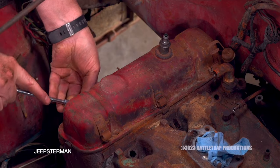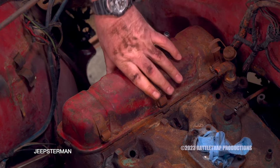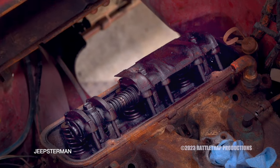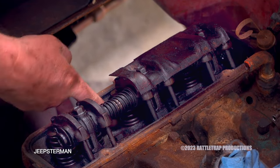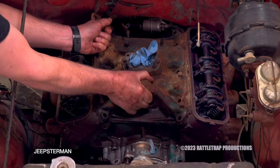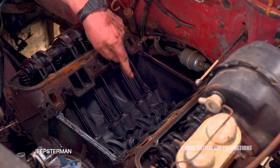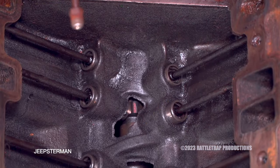The last step is to pull the intake and the valve covers. An 8,000-mile engine should have no sludge and be super clean. Look at that — it's like right out of the machine shop. And that is awesome. Super clean, got the cam and everything in there. Those ports are just perfect.